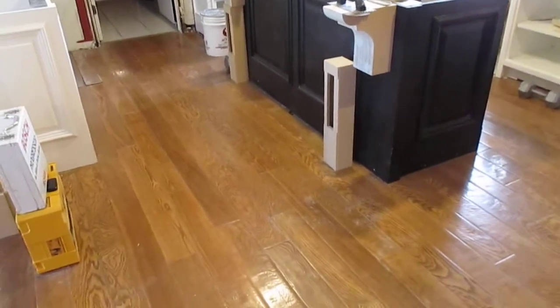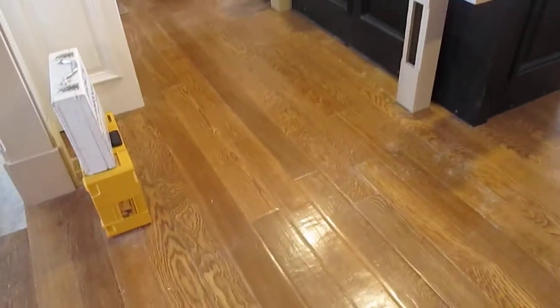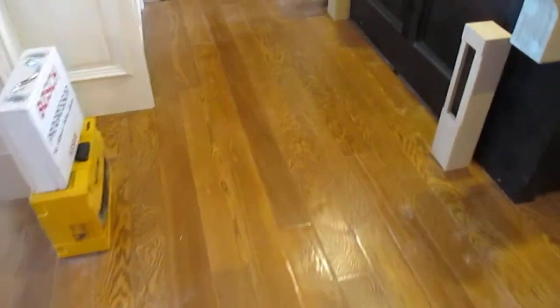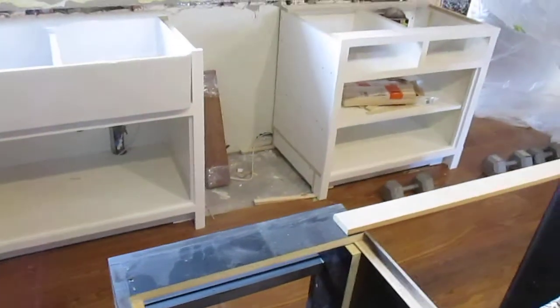Hey everyone, it's Matt. We're down here at the job and as you can see I'm working on the corbels. We've laced in the rest of the hardwood floor in the kitchen area — we've just got to set the flooring in the fridge space and in the dishwasher over there and we're done.